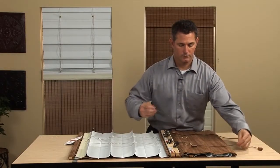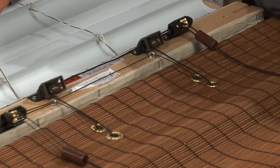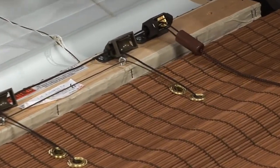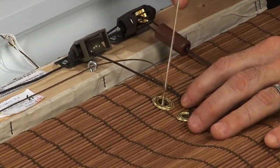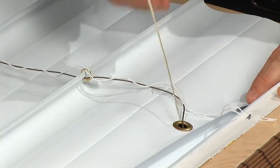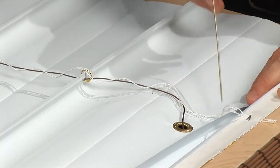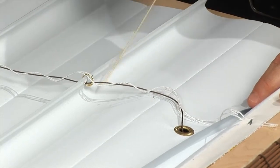Cording an operable liner is the same as cording a shade. Feed the cord through the locks and the pulleys per cording requirements, then drop the cord through the grommets to the back of the shade. Once the cord is pulled through the grommets, it must be interlaced with the cord shield and then through the hole behind the rib rod in the tab of the liner.